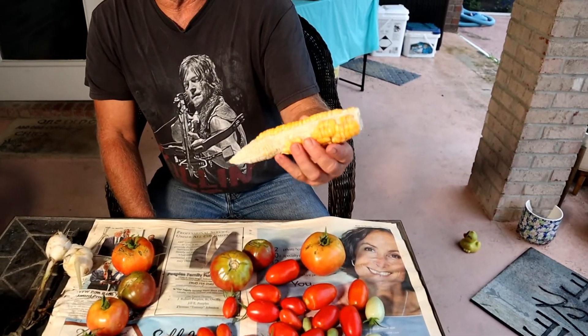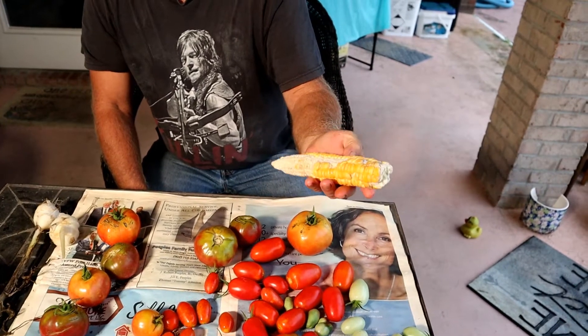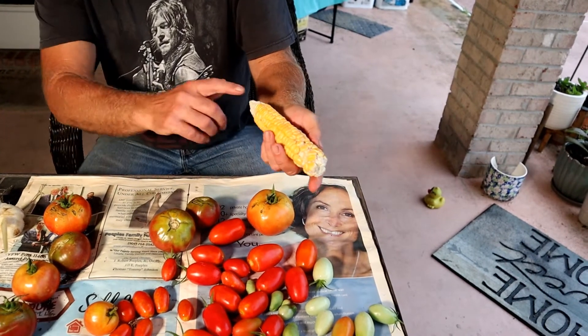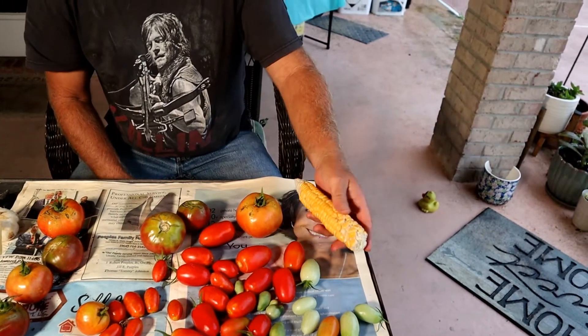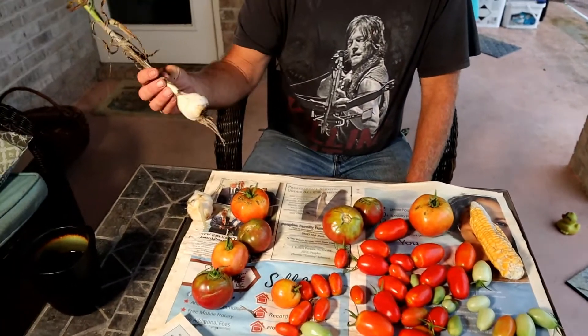Another good example is this corn. I wasn't sure when to pick it, but you can see it didn't all grow out — it's still in the process of growing. I probably should let it wait a little longer, but we can still cut the corn off and use it.